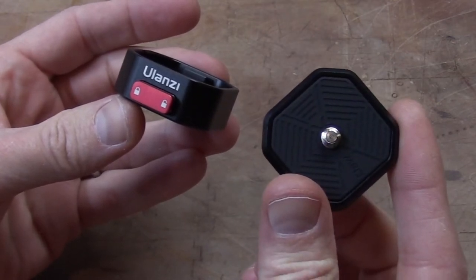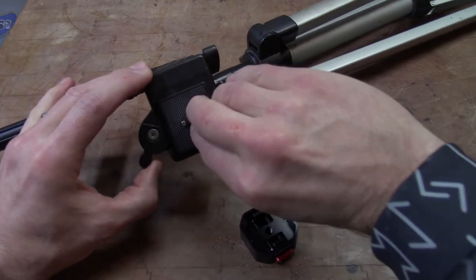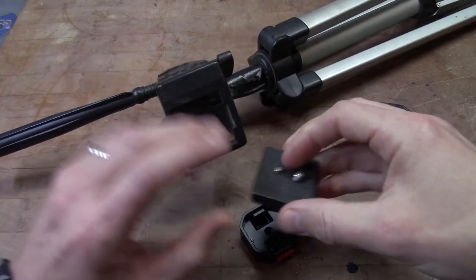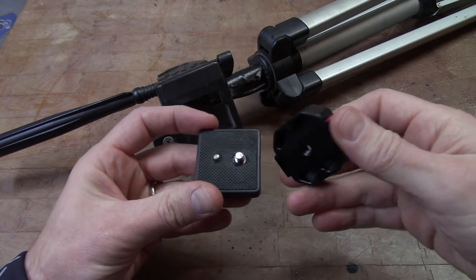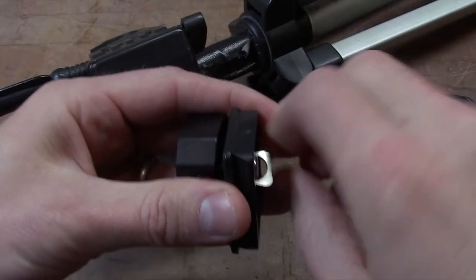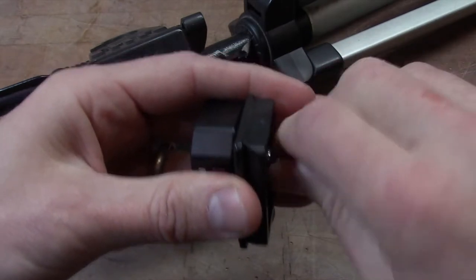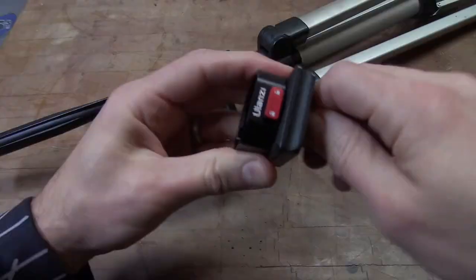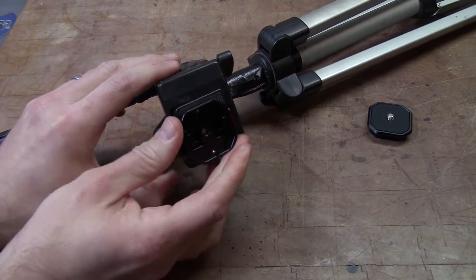This thing is rock solid. I'll show you how this works — you would take the normal plate off of your tripod and attach the base plate of the Fast Claw. Let me get this lined up here — there we go. Attach that and then attach the plate back to your tripod.